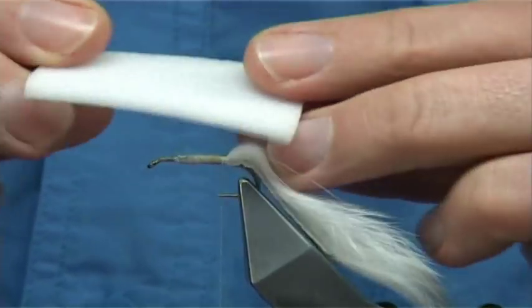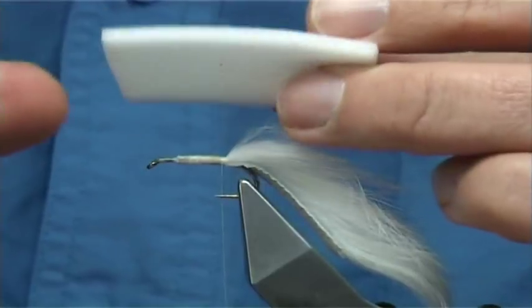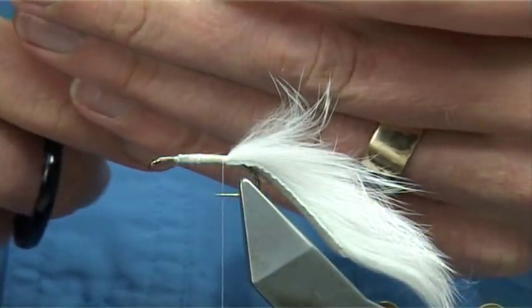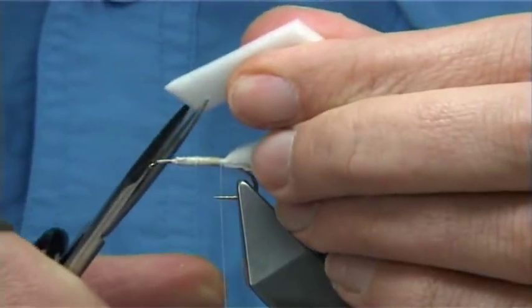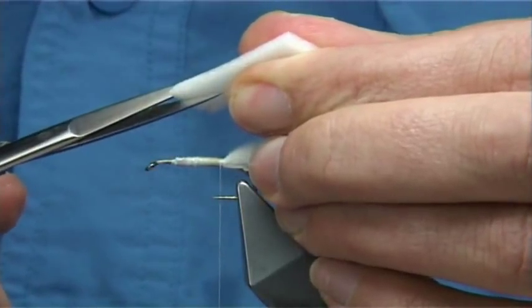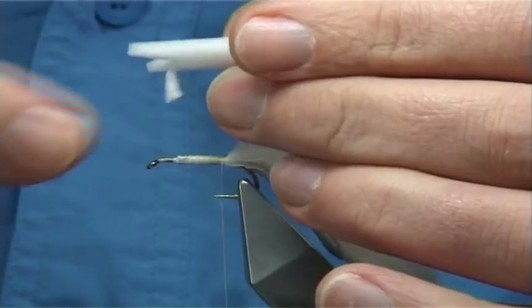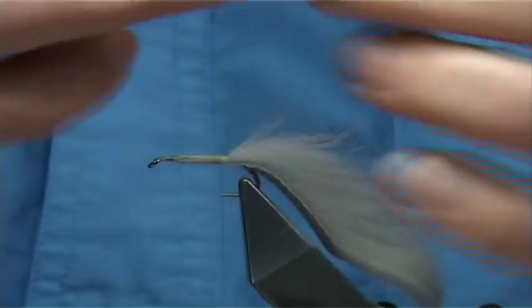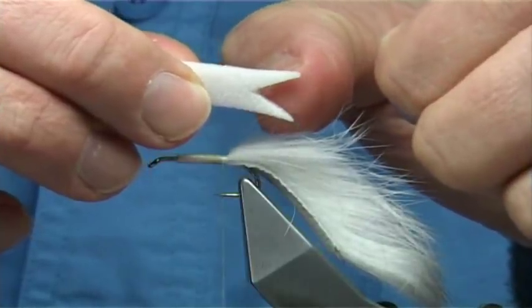Now this here is just some flat aether foam — it's cut 4mm thick, and you just cut a length of around about 8mm or so. Then what I do is I just cut a V, like a tail — just remove it. And then we're going to catch it in round about 3mm or 4mm from the point of the V.